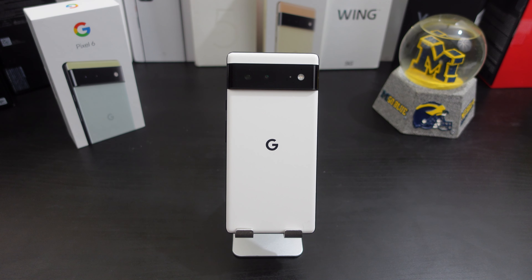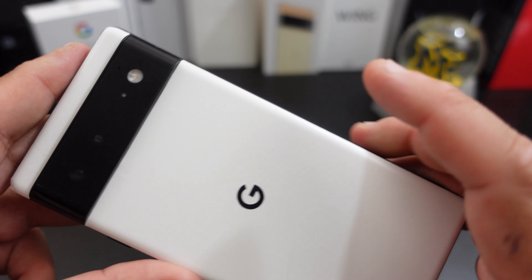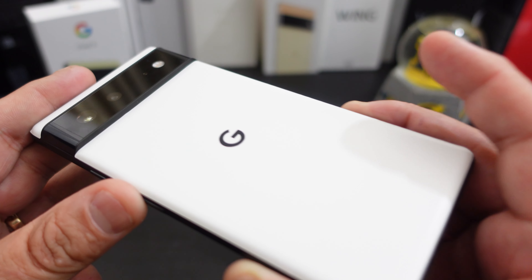I've been using the Pixel 6 for about two weeks now and I just want to give you an update on my experience with the device. There's some things I don't like about the phone and some things that are really great about it. Check out the Pixel 6 Panda version.